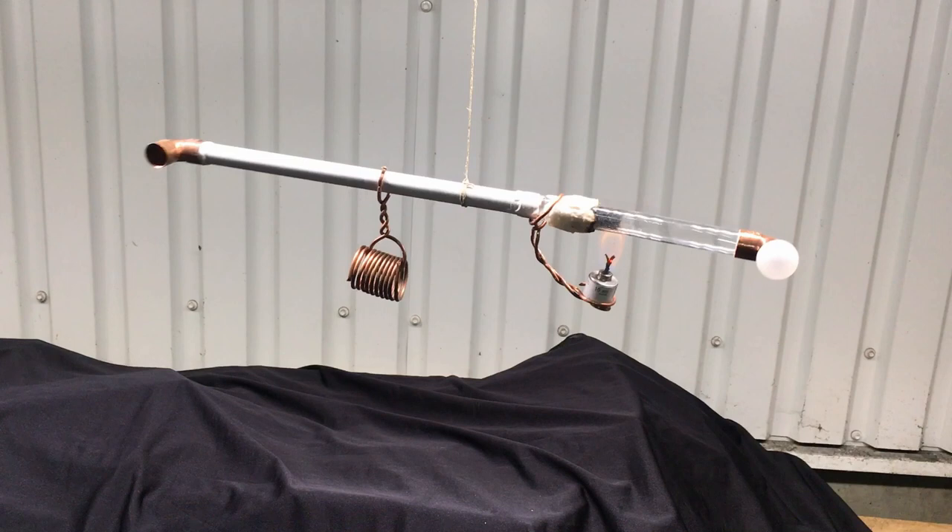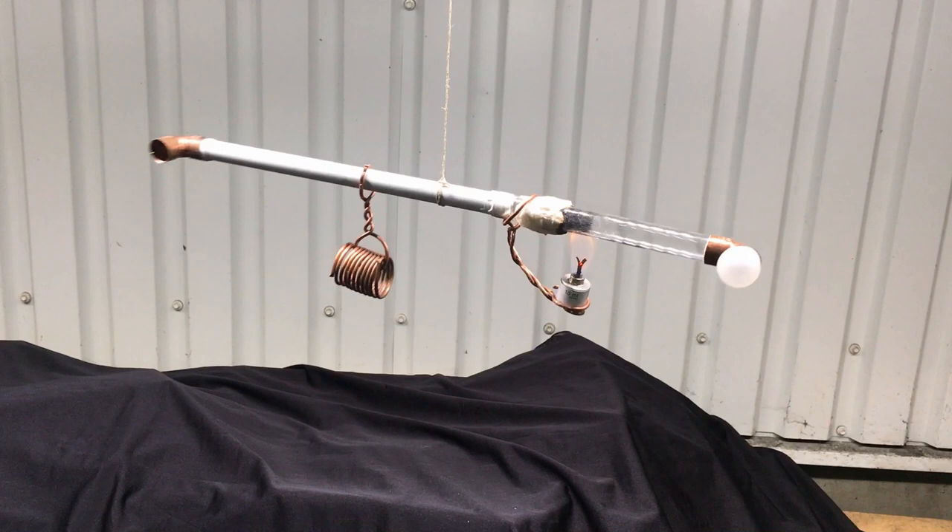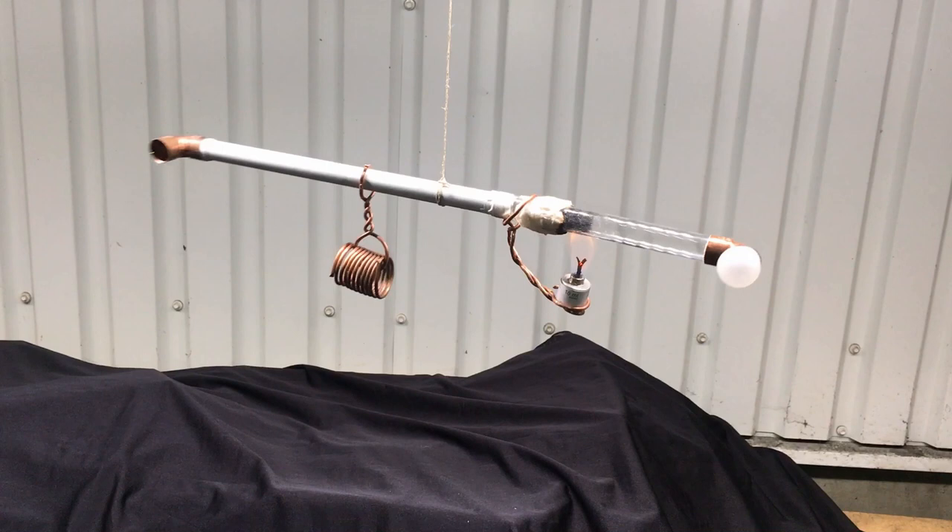Yes, you're right. I changed the whole unit. Also I created a much lower sound wave, but this wave has much higher fluctuation, also in and out of the tube. So I'm close to my goal now.